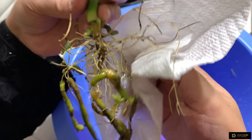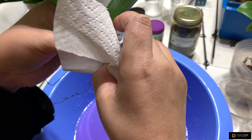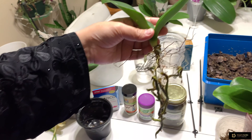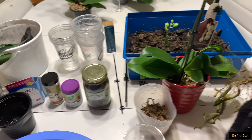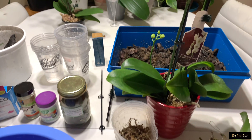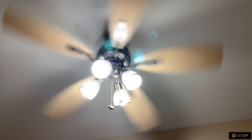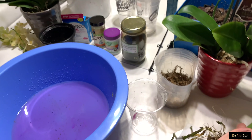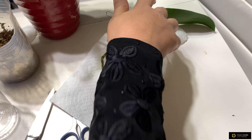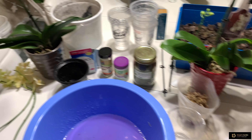That way I will make my job faster — I don't need to wait two or three hours, it will dry fast. I will dry this stem and we will see what I can do. I will leave this orchid on top of a paper towel, and the paper towel will take the moisture from these roots and the stem will get dry while I am busy.